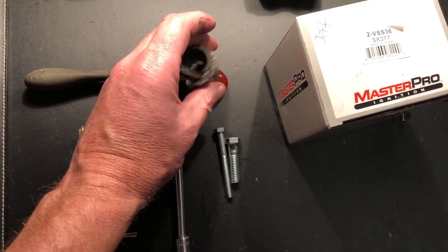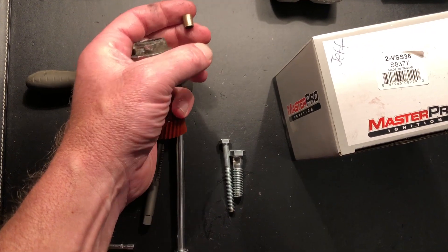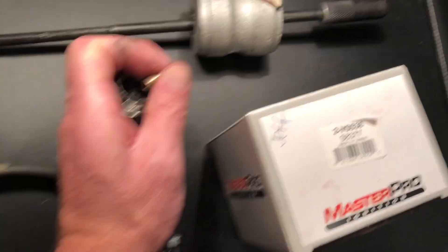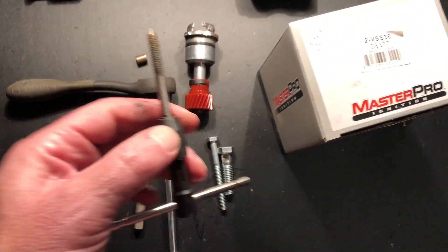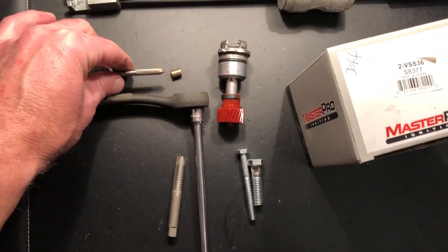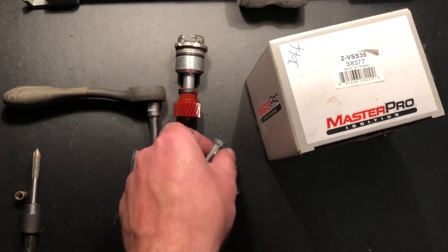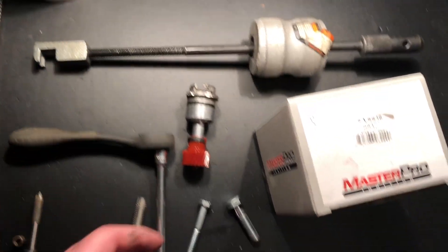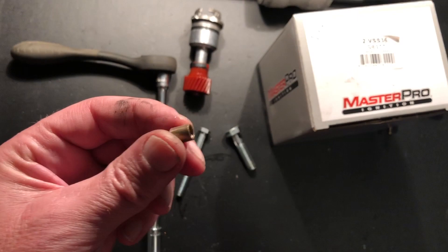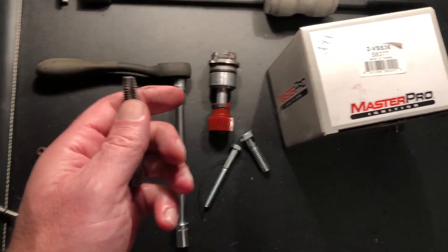The first thing you'll do when this sensor is still inside — the body of the transmission has a sleeve bushing here, and that sleeve bushing is pressed inside the housing. A 1/4-20 will thread right down inside there. Once you've threaded that bolt in, use your slide hammer and knock it out, so this pops out real easy.